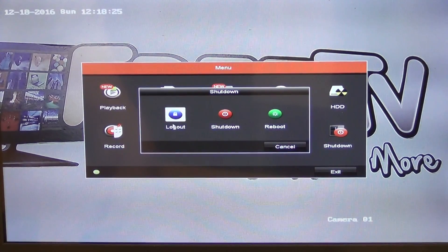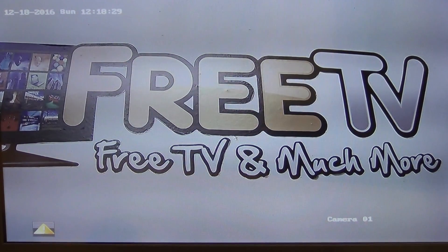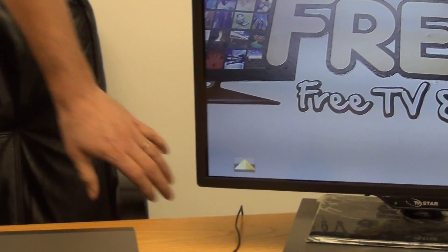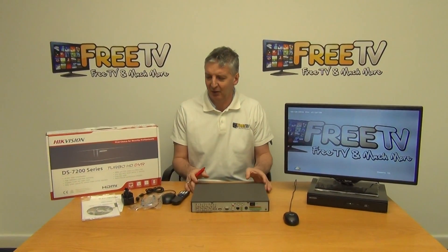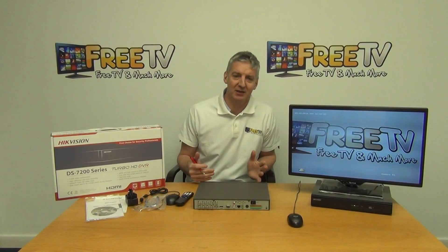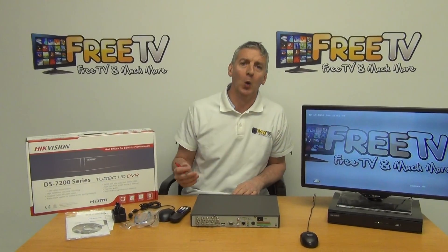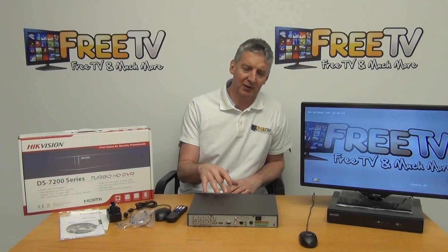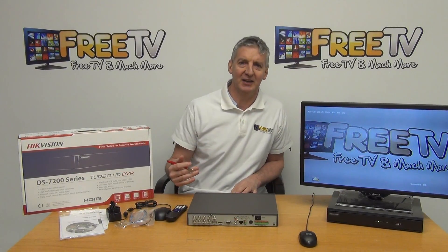Finally, there's a shutdown menu where you can choose to log out. Overall, the menu design is clean, crisp, and consistent across the range of Hikvision DVRs. The move towards Hikvision is a positive one because it's compatible with all cameras out there — regardless of older cameras, technology, or resolution. The 2 megapixel capability is a significantly higher setting than what was available previously.